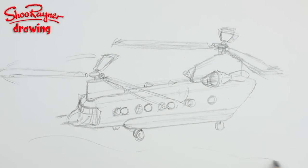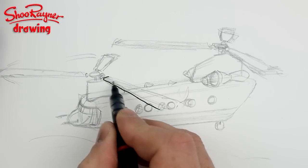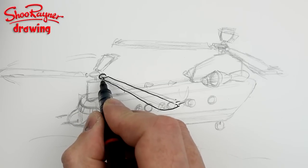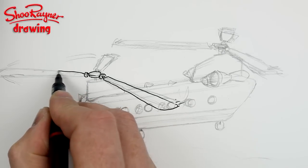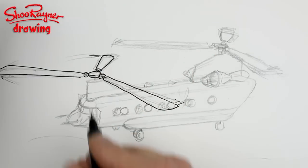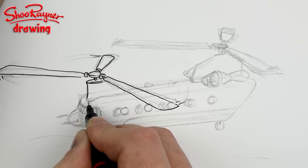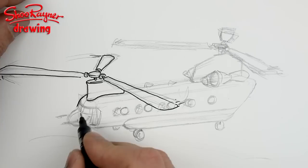I'm going to cross those out. There are also funny little things on the top here — aerials or lightning conductors or something. Now I'm going to ink it in and see how it looks. Draw the things nearest to you first, which would be this blade here, and put some whooshes on the end. The tip of the blade is the thing traveling the fastest. Getting this idea of foreshortening on the blades is not easy.